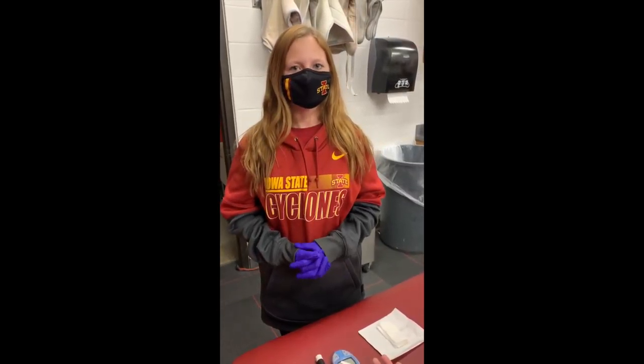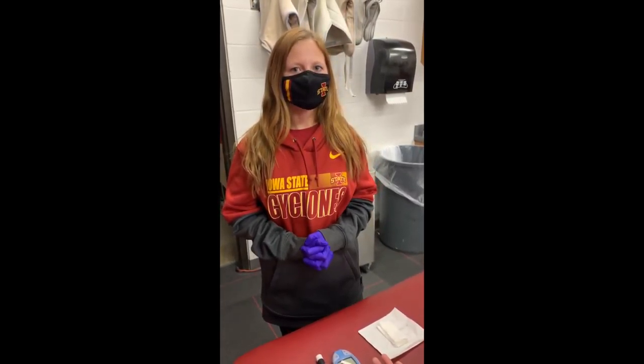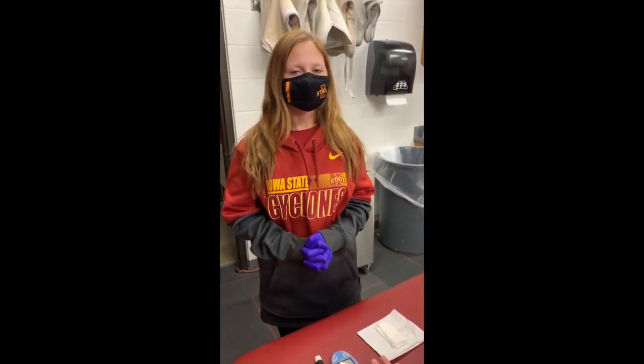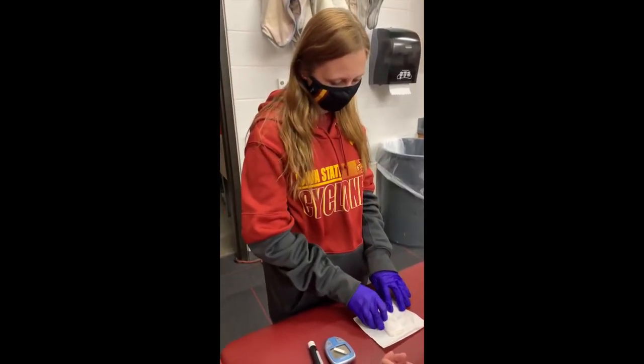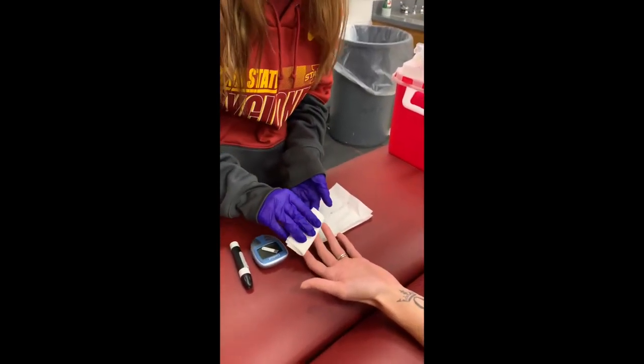Hi, I'm Jasmine and I'm a first-year master's student in athletic training at Iowa State University, and I'm going to show you how to use a glucometer. First, we're going to put on our protective gloves and then we will wipe the patient's finger with an alcohol prep pad.